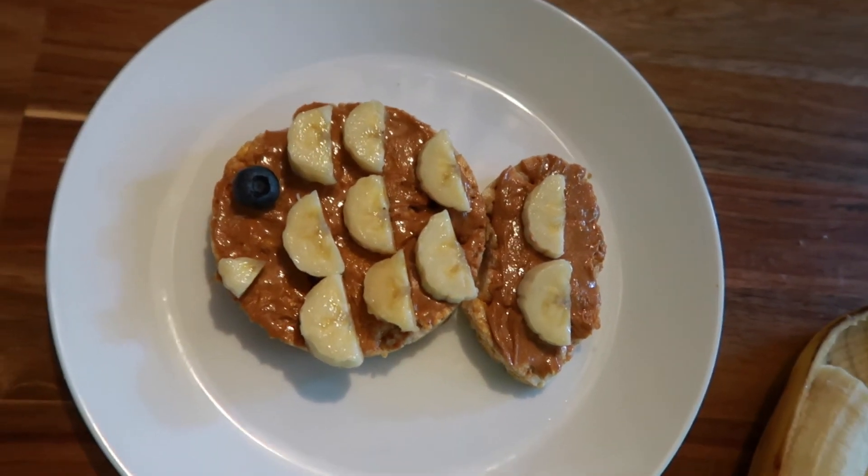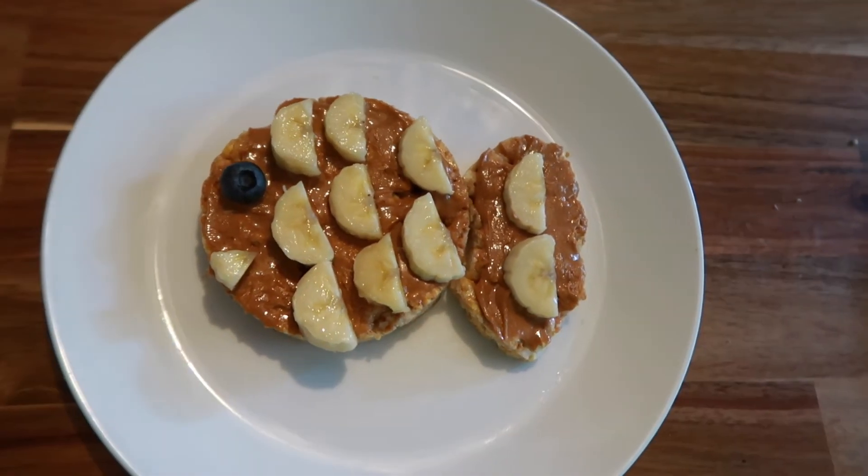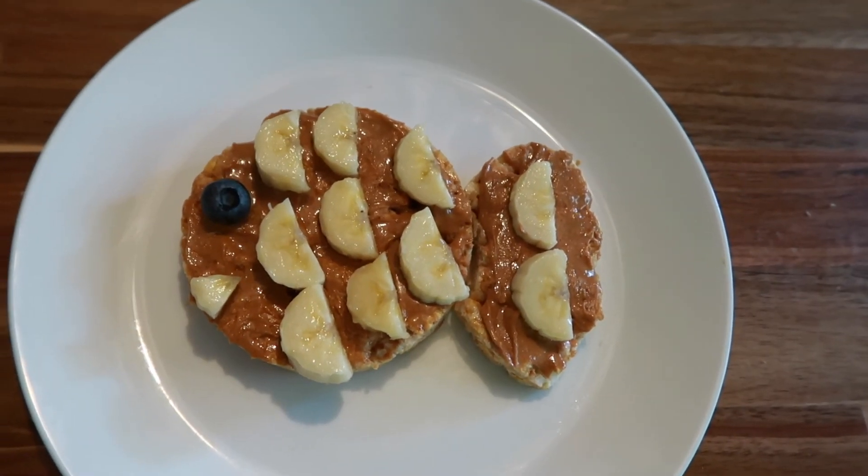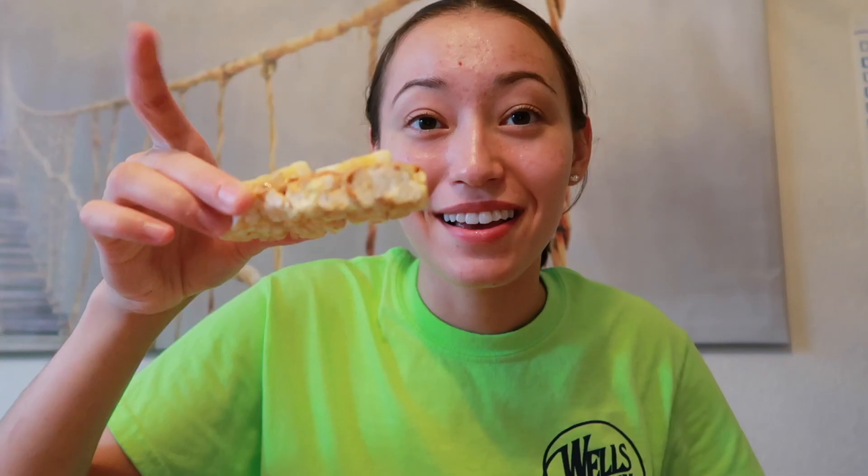And there is my fish! This looks so tasty, I'm going to eat this very soon. I hope you guys enjoy your fishes as well. Cheers! Bye!